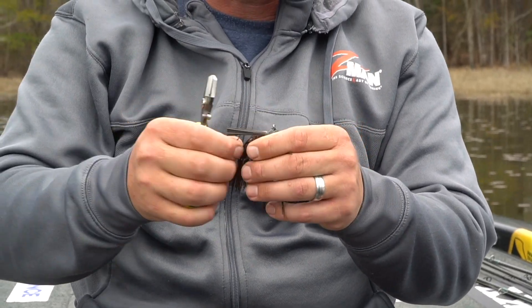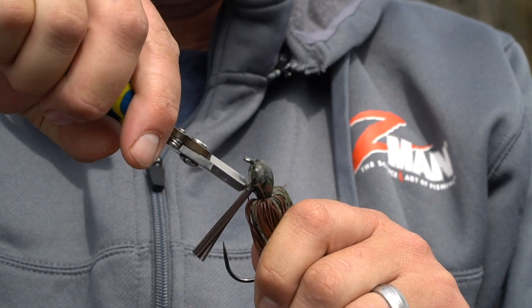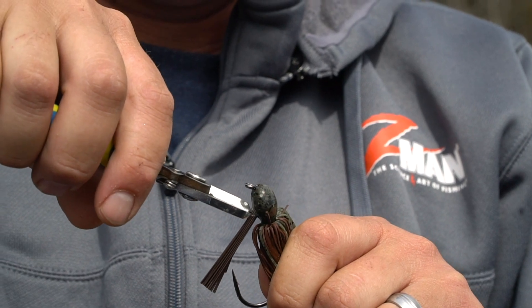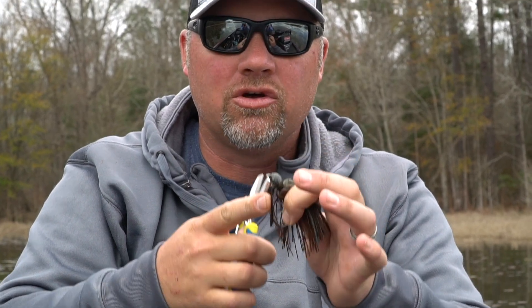So rather than trim the weed guard by shortening it like that, if you take a weed guard and trim up here at the top of it, up in that vicinity, it makes the weed guard a lot softer. So I have a lot less weed guard now, and it actually is a lot easier to get the hook through.